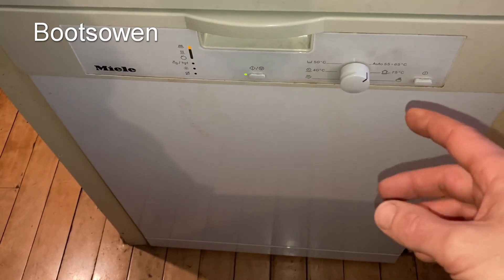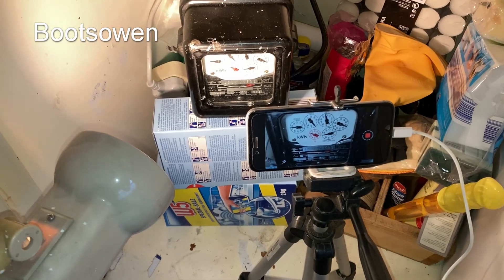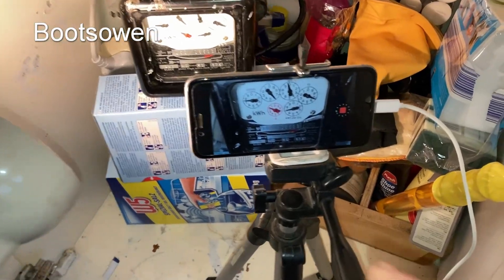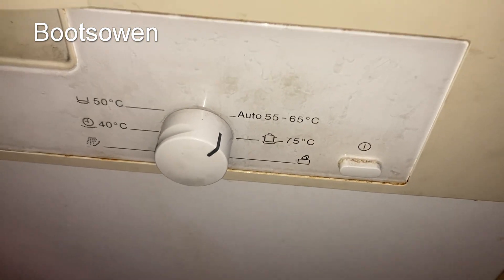So what I'm going to start by doing is — over here in my cupboard I have an electricity meter and a time-lapse camera looking at the meter, and a lamp so that the camera can see what's going on. It's going to measure how much electrical energy is used on the auto 55 to 65 cycle.